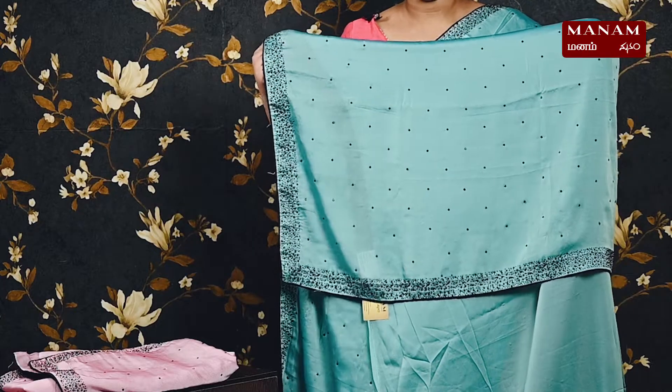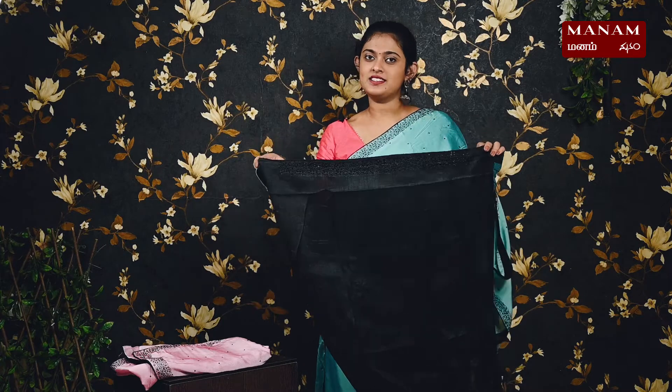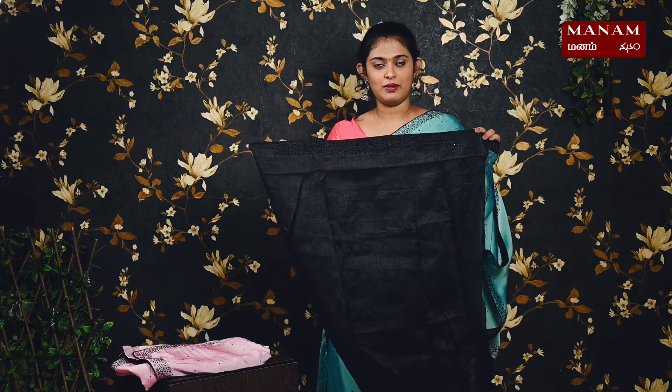For the next shade, we have this lovely bluish-green color saree. On the body it has the same black stones, and the borders also have black stones with piping work on both sides. This is a running pallu with the same stonework. We have a contrasting black color blouse — all the jute georgette sarees have contrasting black color blouses — and this saree is priced at rupees 1595.